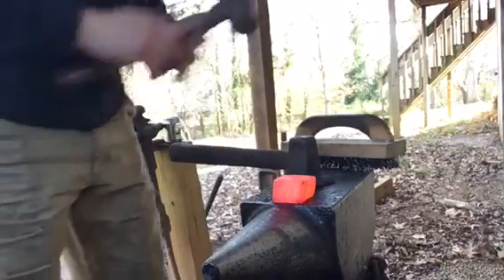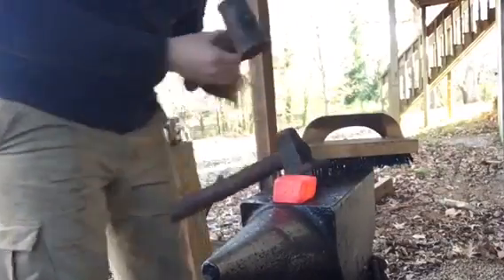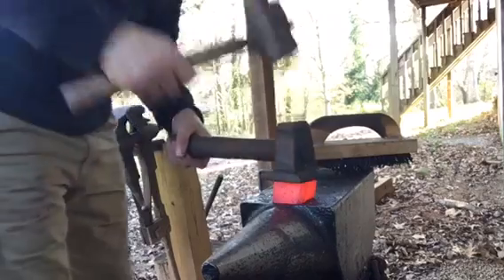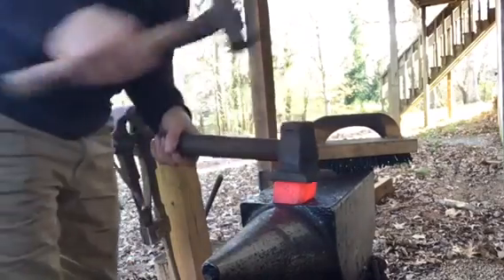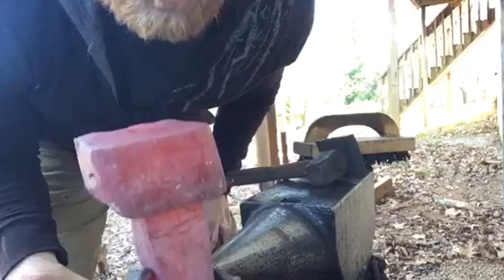Now that I've got it mostly flat, I'm gonna use a top tool called the flatter — just give it a good scrub to get any existing scale up. That's gonna give us a good flat smooth surface for our weld to take.